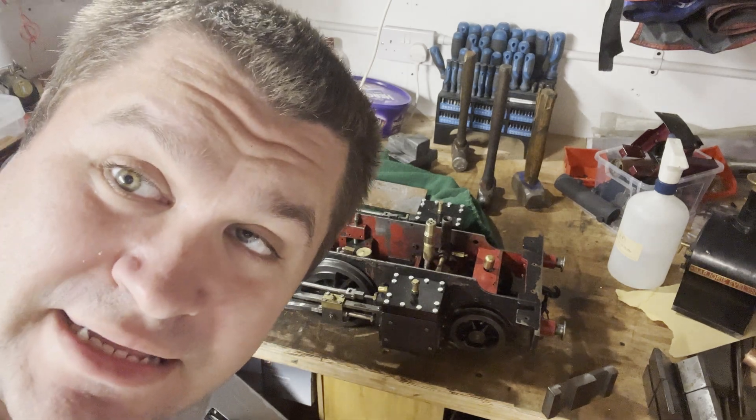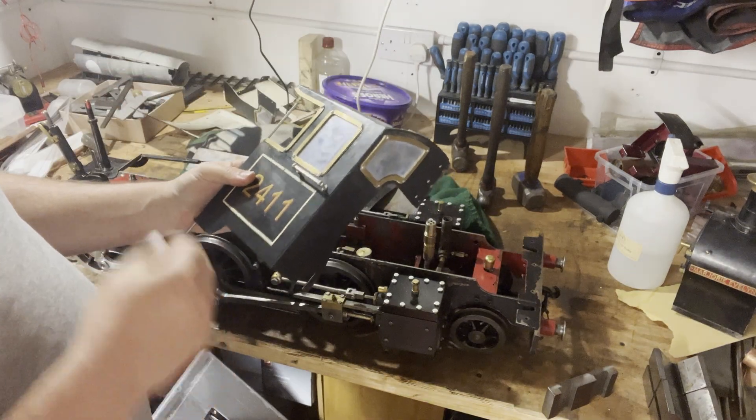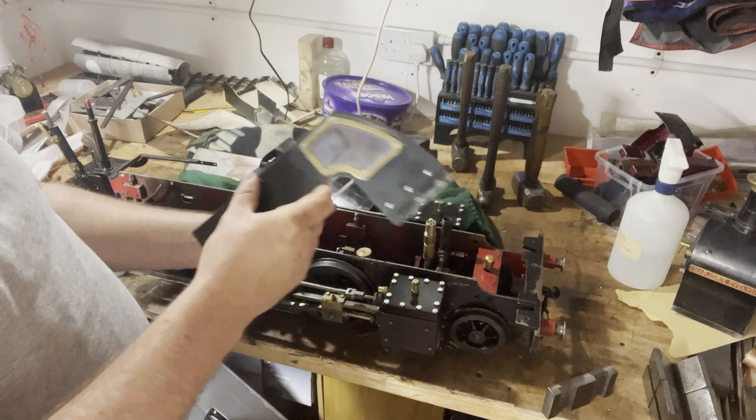I hate painting! Looks good, but such a pain in the ass. And then the running boards - I probably should repaint them because they've cracked a little bit. The varnish, the lacquer's cracked.